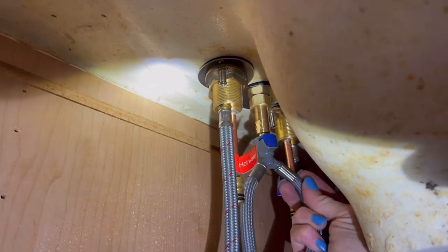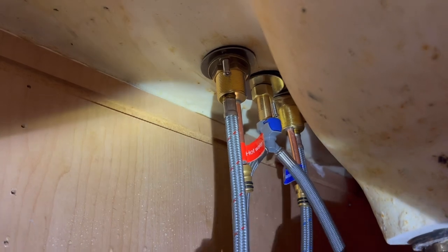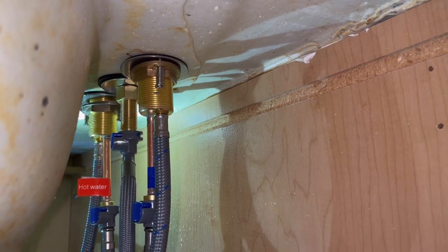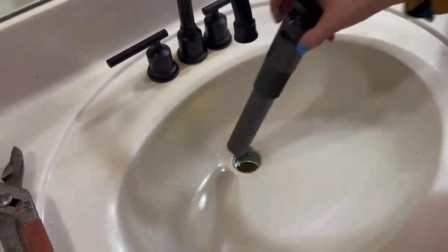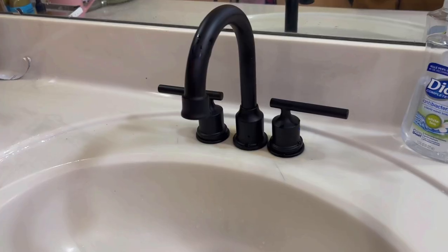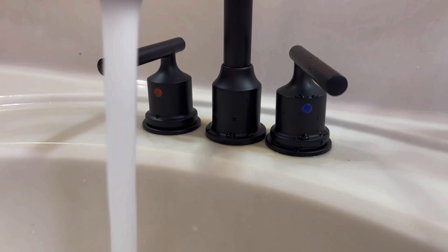Here you can see the quick connect Y, and you want to make sure that you connect those to the hot and the cold, then connect the other plumbing hose to the hot and cold water supply and tighten everything up. Your last step is going to be installing the drain. After you do all of that, make sure everything is nice and tight, then you're going to be able to turn it on and make sure that nothing leaks.